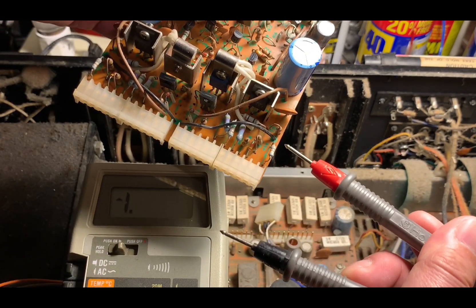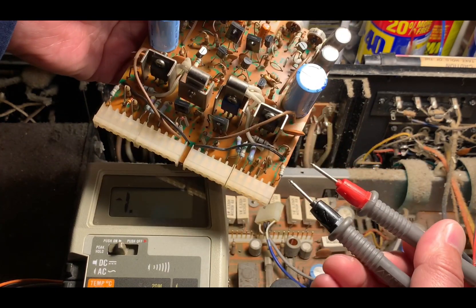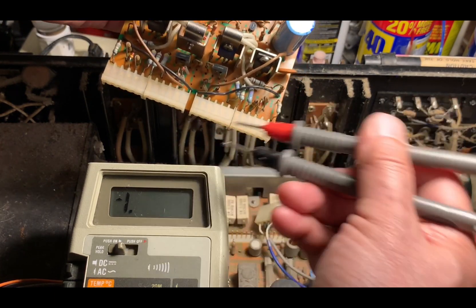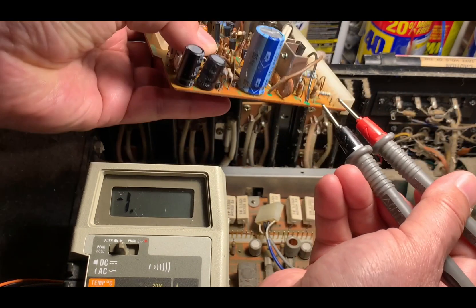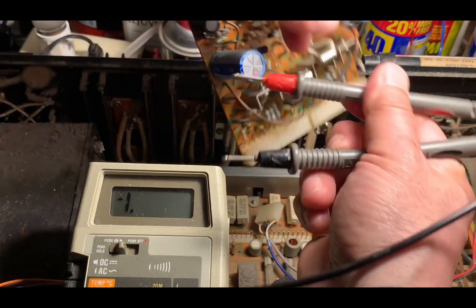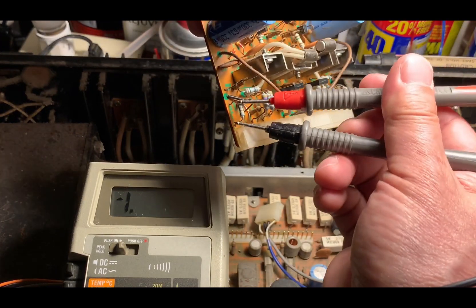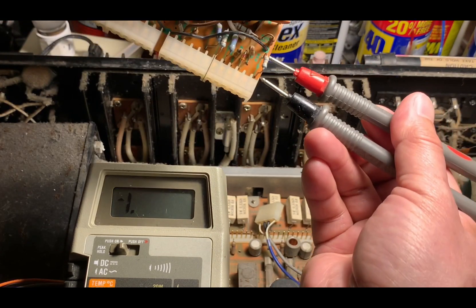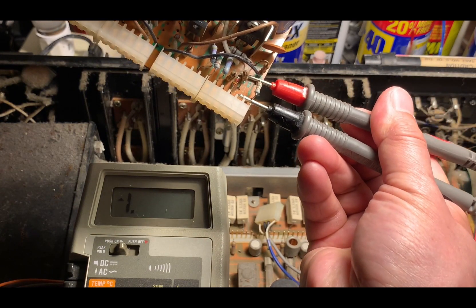I'm going to check resistors R33 and R34 to see if they are open. It's zero here — open. And also here — it's open too. It's supposed to be 180 ohms, but right now it's reading open. Both resistors need to be replaced.